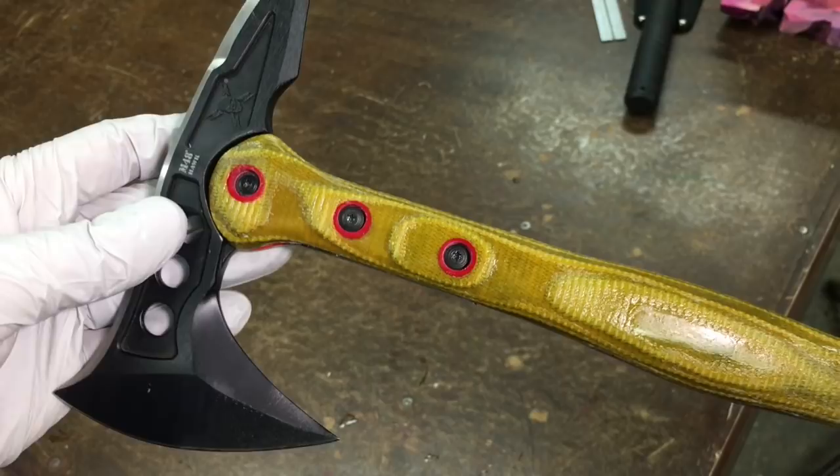Overall, I'm super ecstatic about this thing — it turned out way better than I expected and I think it's going to work pretty good. So I sharpened it up. Let's go chop some wood and see how it works.